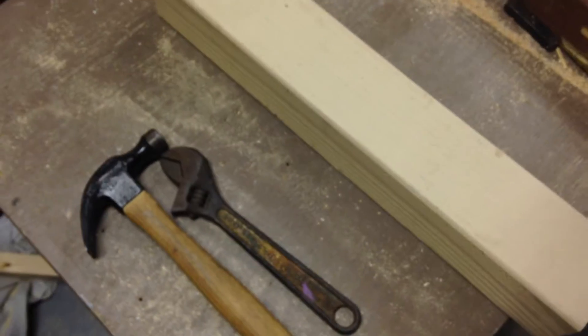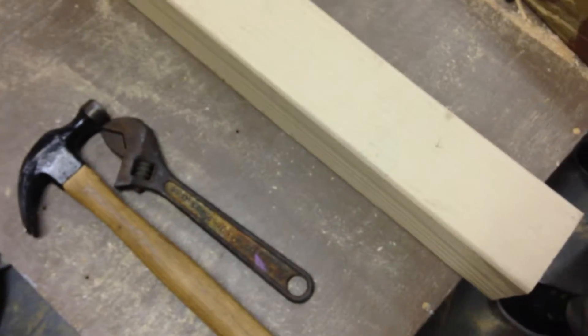Today we're going to learn how to make a computer. First, you need to start programming. Programming is done in binary, which consists of both 1's and 8's.